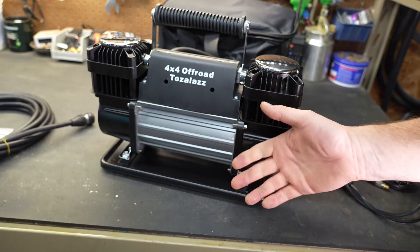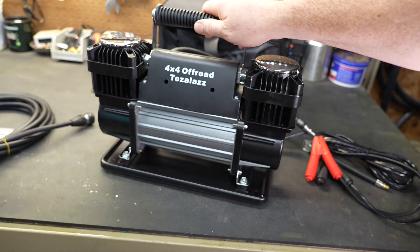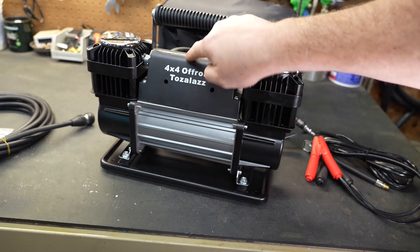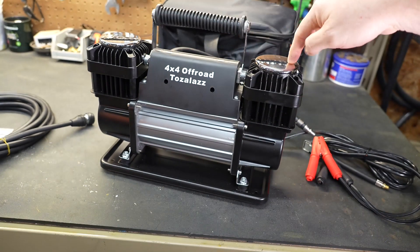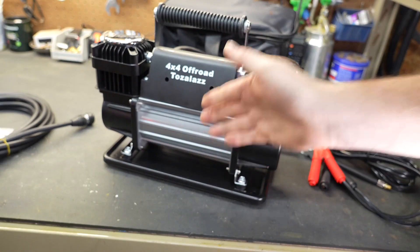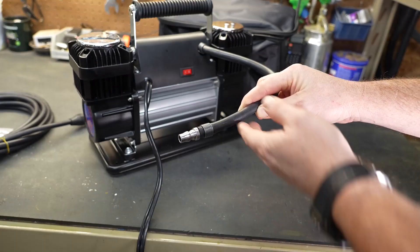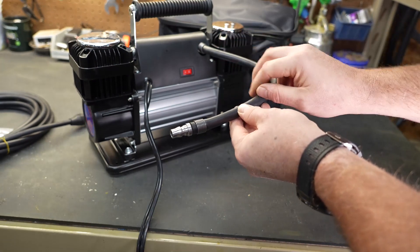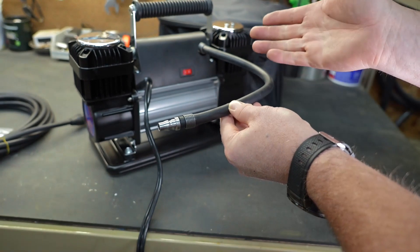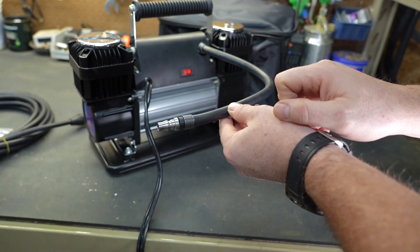Overall construction seems pretty good — built well, sitting on rubber feet to absorb vibrations. Everything is mostly metal except for one plastic piece and some chrome caps on top. It is extremely heavy, which I expect because it has a very large motor and is a dual-head compressor. On the back you'll find a rocker switch to turn it on and off, and it comes with a short leader hose with a compressor fitting so you can attach or detach the 25-foot hose.